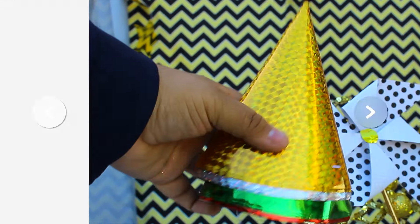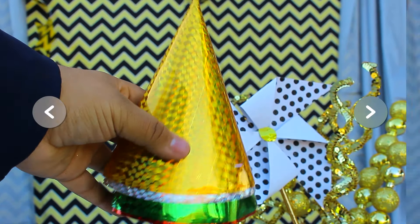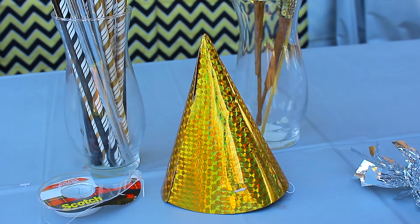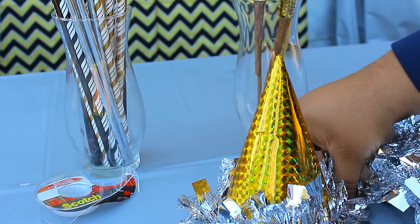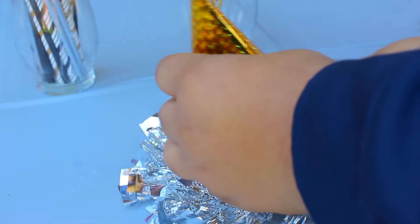For these party hats, all you will really need is normal party hats you can get at the Dollar Tree, and some garland — you can reuse the one you used for Christmas, I did that. All you're gonna want to do is get your garland and measure it to the bottom of the party hat, then cut that and glue it on or tape it on. After that I just grabbed a small piece of garland and taped it to the top of the party hat so it can look nice. And that's basically it.